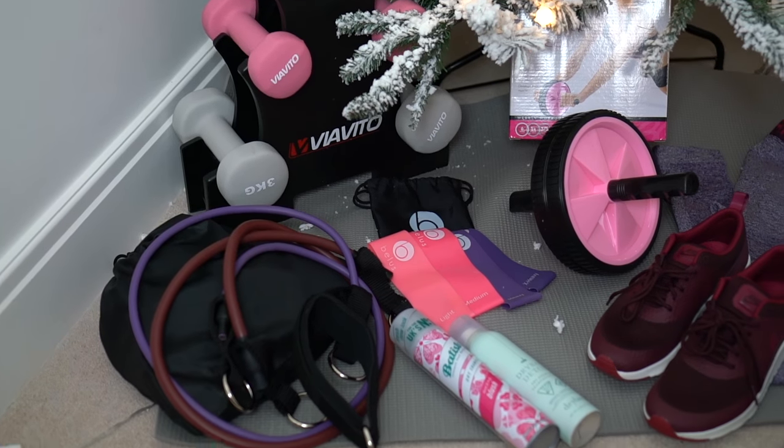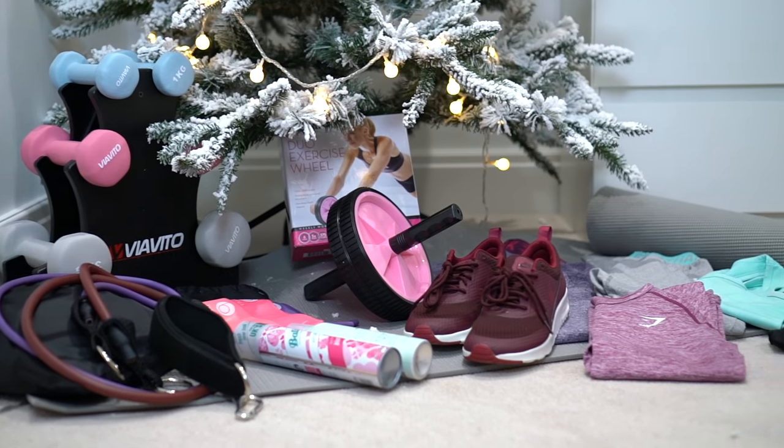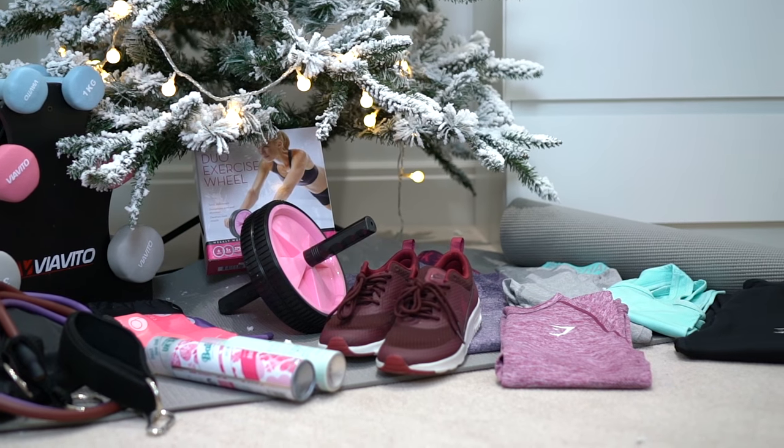I've recently done some online shopping and decided to stock up on some basic home gym equipment. I've been really busy and I find that sometimes going to the gym can just take a chunk out of my day and interrupt my work. I'd really like to be able to just put in a quick workout in the morning or late at night, and I know I'll be able to create some awesome workouts to film and share with you guys.